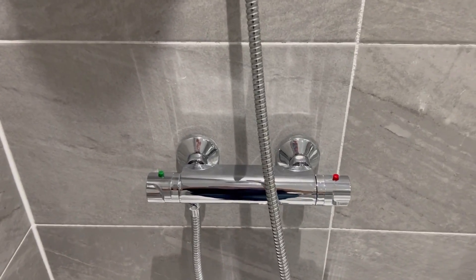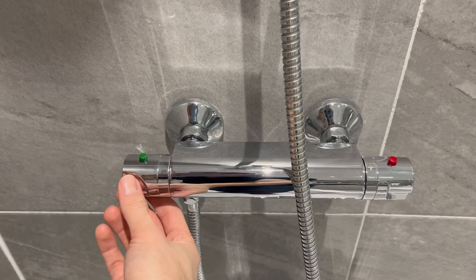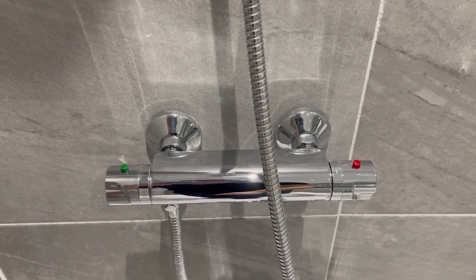On the left hand side you'll find the control to power the water. To power on the water you just push in this button and then turn it towards you, and that will turn on the water.